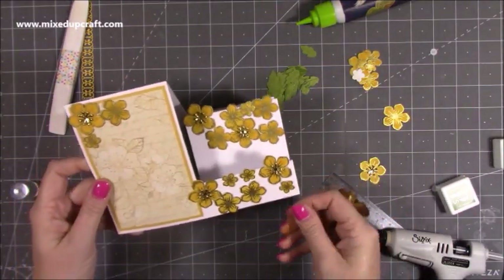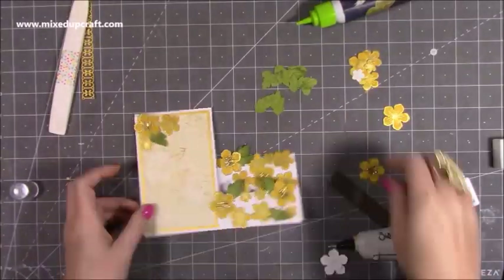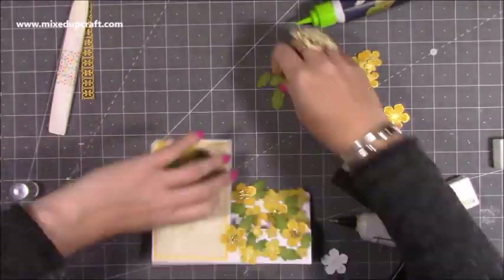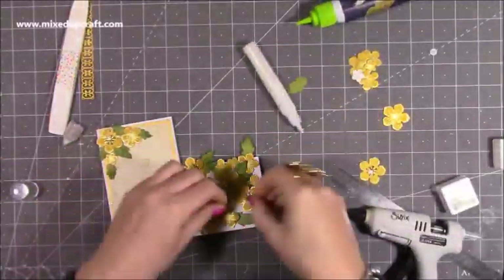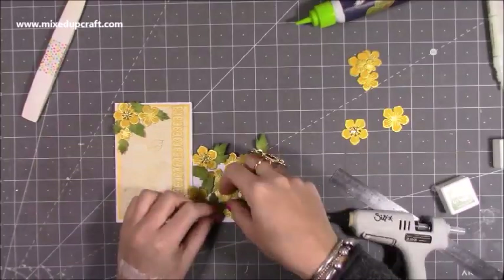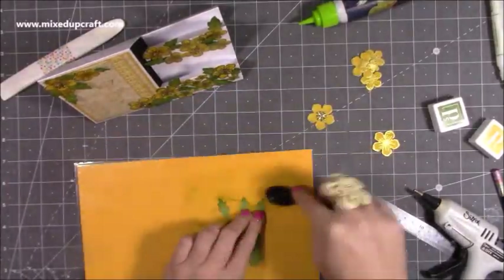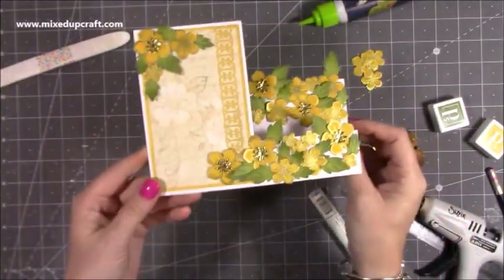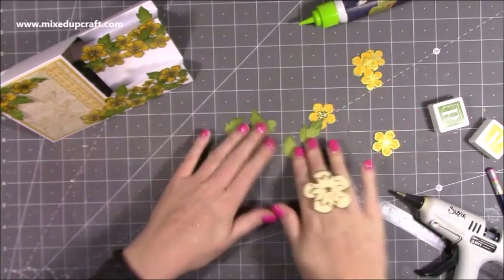The flowers are down. Now I want to start adding in all of those leaves. So there it is so far — I really love it, nice and full. I've also stuck that decorative trim. I did go and die cut some more leaves because I thought I needed some more.